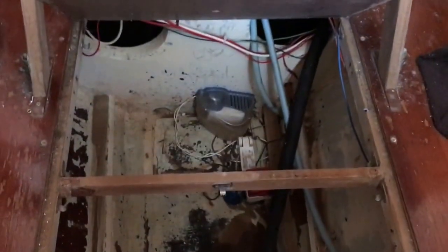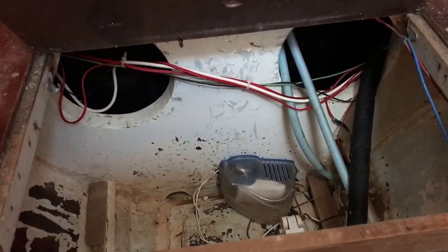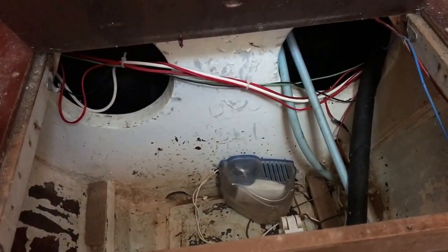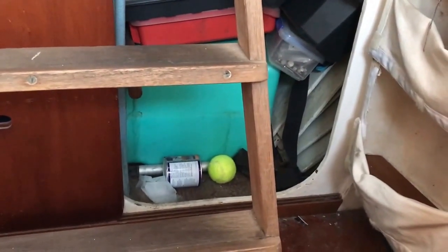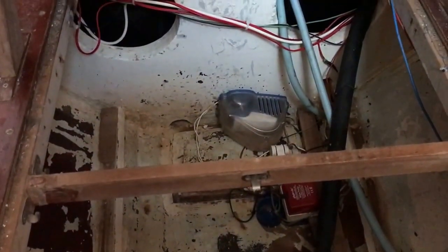Underneath the floor there's more storage down there as well. Through those holes there are the water tanks — poly water tanks in there. They drop down from on top if you ever need to replace them. You just take out the floor of those storage lockers beside the centreboard trunk and they're accessible there. Bilge pump down there that never gets used because the bilge is always dry.